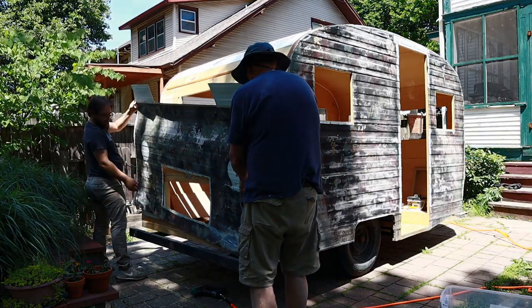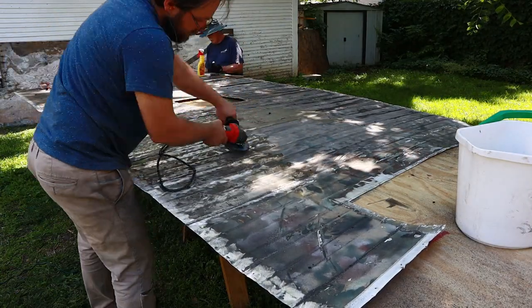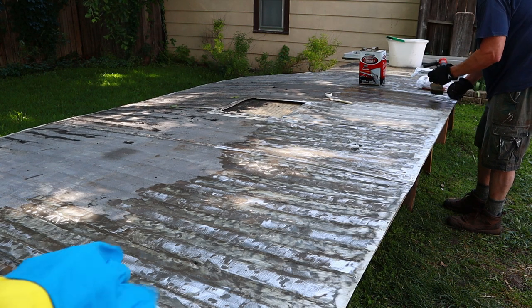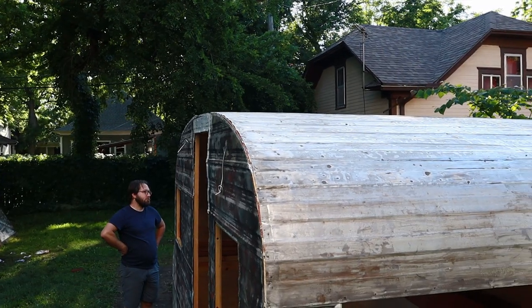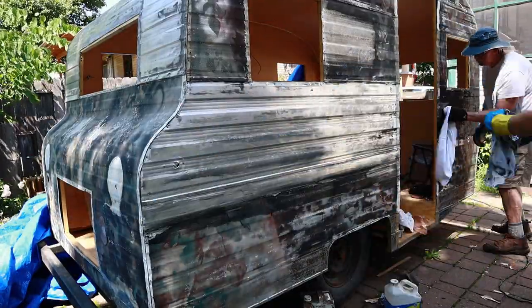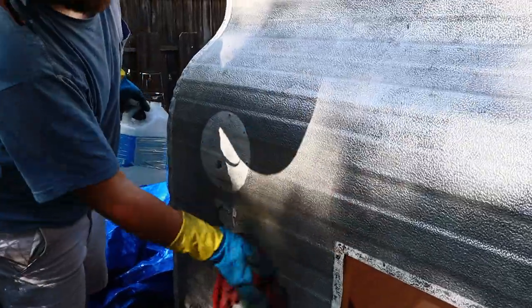We tried everything to get the roof skin clean — we used a grinder, we sanded it, and finally what worked was aircraft stripper. Once it was clean we put the roof back on. We also stripped all the old paint off the sides using aircraft stripper and then wiped it down with mineral spirits.